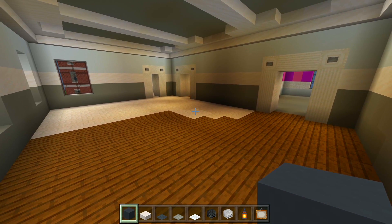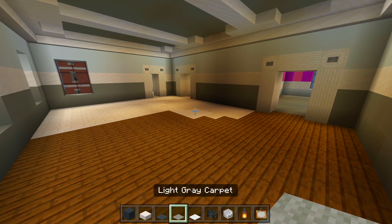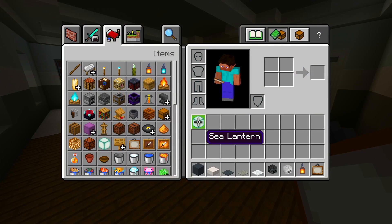Be sure to grab the gray concrete, smooth quartz slabs, gray carpet, light gray carpet, and white carpet. And then I have the wither and regular skeleton skull, a lantern, painting, and sea lantern.